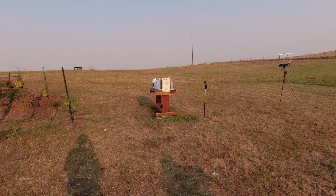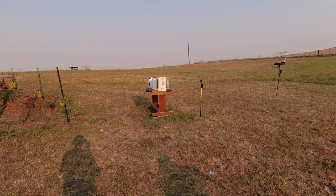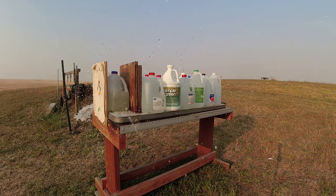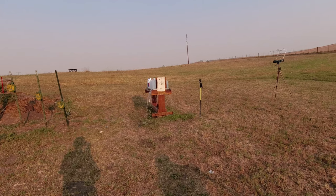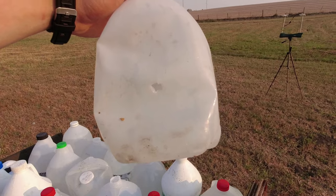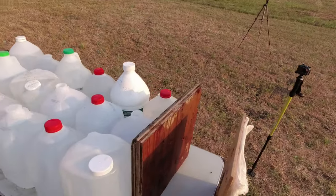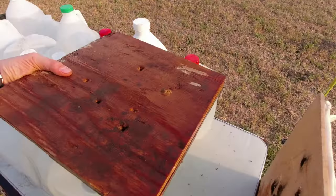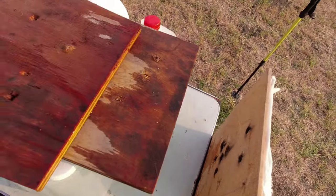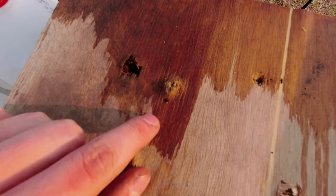First shot here with the standard variation of the bone barrier. We got a good center mass shot — blew open the jug a little bit. I believe that is our entry point right there, and there's our exit point on the plywood.